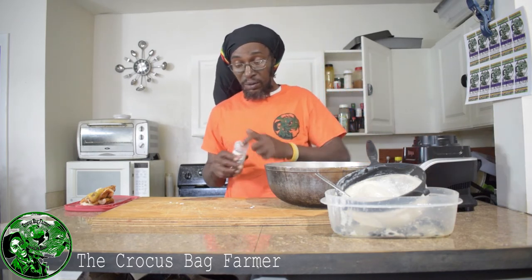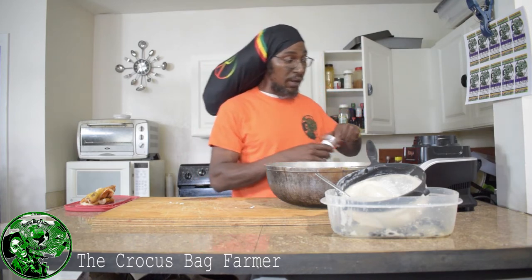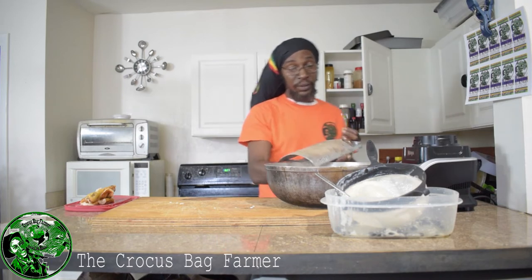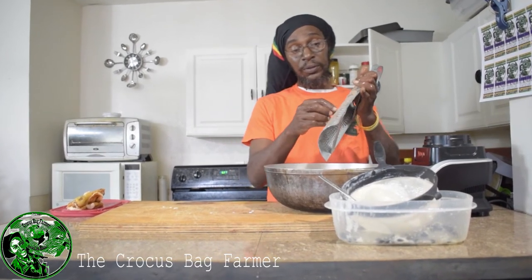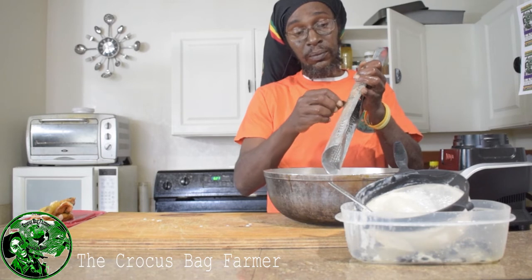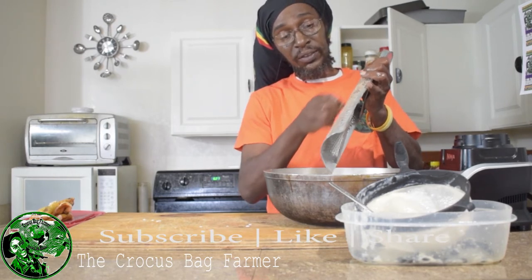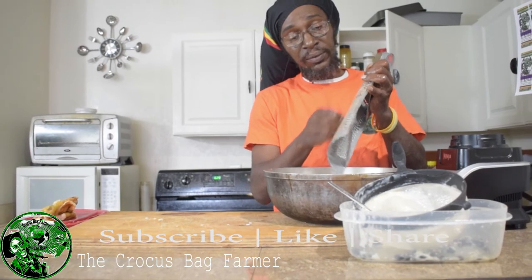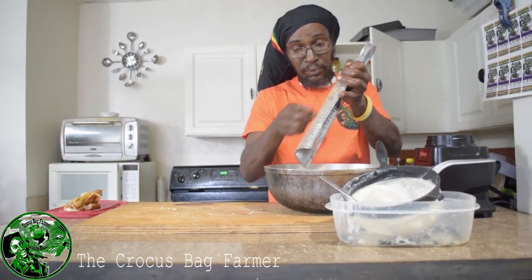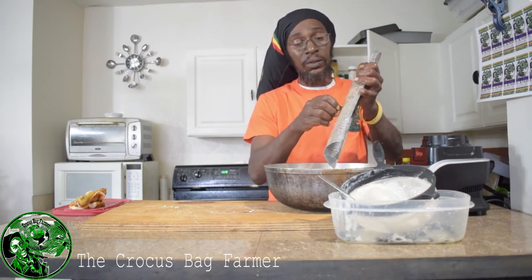I'm going to put a little nutmeg in it to create a layer of flavor. Right, I have my grater over here — have a look at this — cinnamon right here, I'm going to put some in it. This is like cheese to grate. I'll break the cinnamon thin and grate it in here.